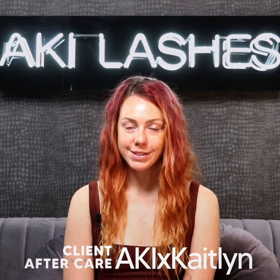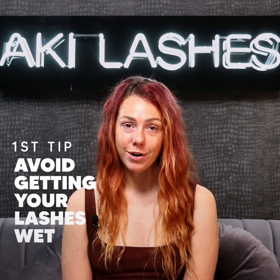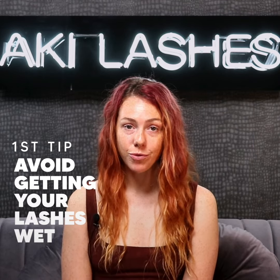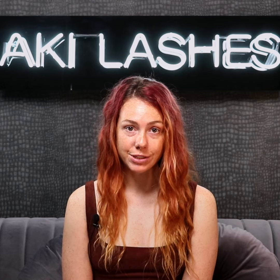Hey, I'm Caitlin with Aki Lashes and these are my five tips for eyelash extension aftercare. For the first 24 hours, avoid getting your eyelash extensions wet. It is recommended to shower before your lash appointment to avoid any excess moisture on your lash extensions. Moisture can cause brittle bonds and poor retention.